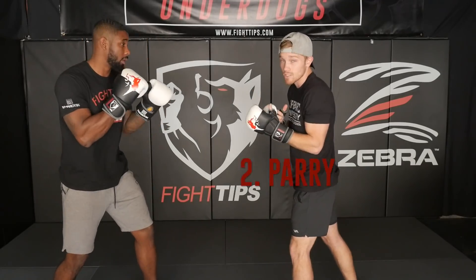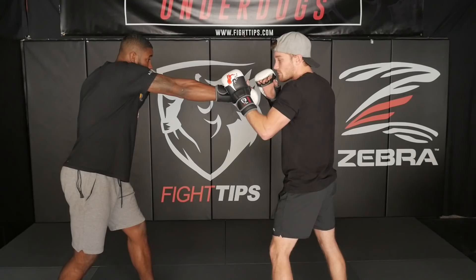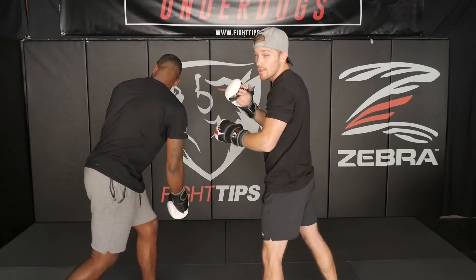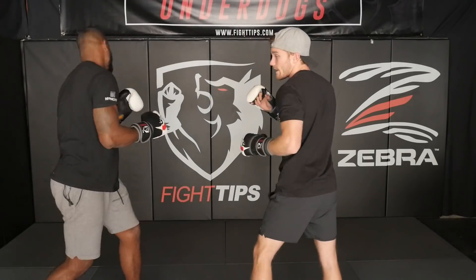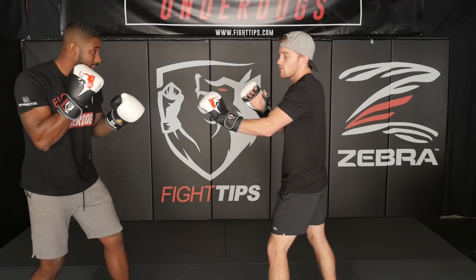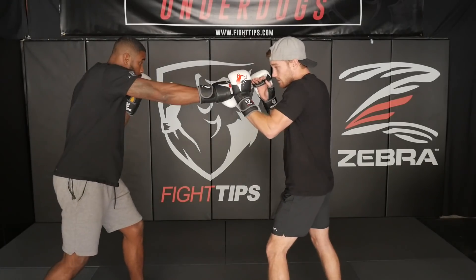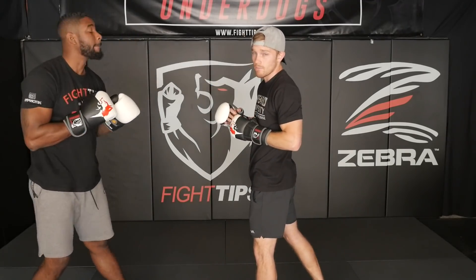The next one is going to be a parry. So instead of blocking, we're going to redirect the punch. When it comes in, I'm just going to stop it by coming in — just a little bit of force on his knuckles to redirect. If it comes down and hits me in the chest, that's fine. I create an opening, and I call that skipping the rock. It's one continuous motion: he throws, I skip, and I come in. One thing you want to be careful of is not overreaching or overextending, because if he throws a feint and then the right hand, I'm exposed and I'm going to get caught. So just a little bit — just enough to stop that punch from coming in — and then I can either go with the left hook or the jab.